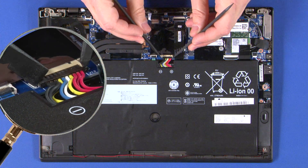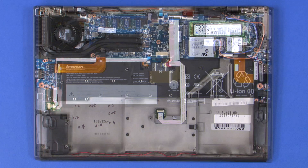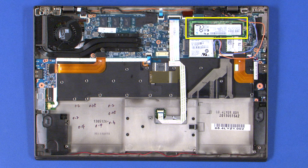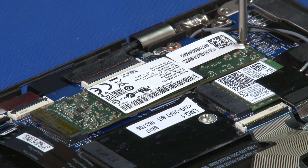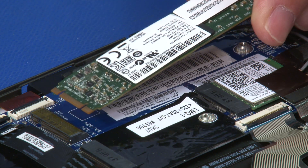Disconnect the power cable from the system board. Remove the single retaining screw to raise the solid state drive. Pull the drive from its connection on the system board.